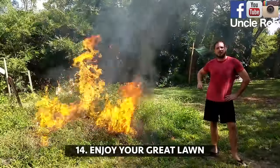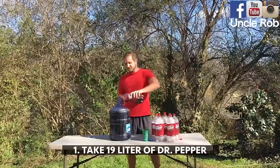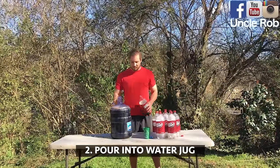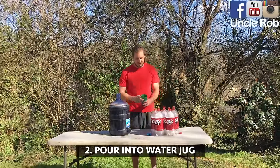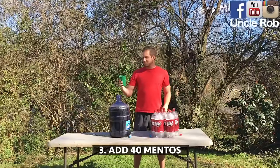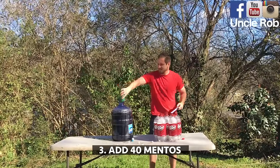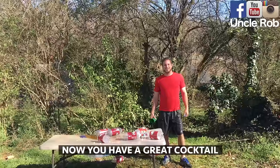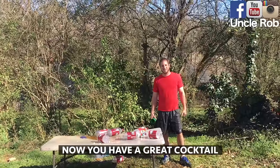And now you've got a great lawn for your next party. Take 19 liters of Dr. Pepper, pour it into one of these refillable water jugs, take about 40 Mentos and pop them in. Now you've got a great cocktail for your next party.